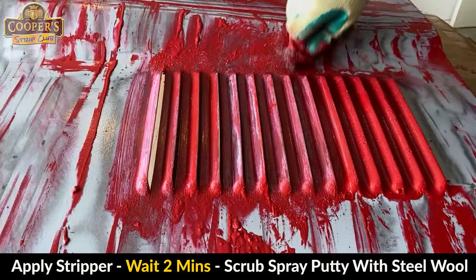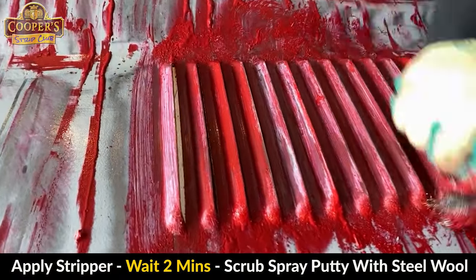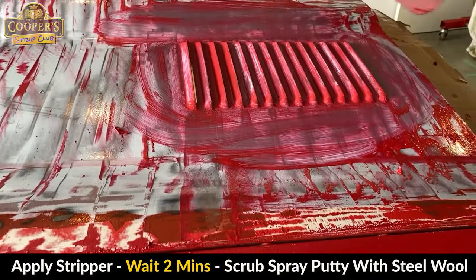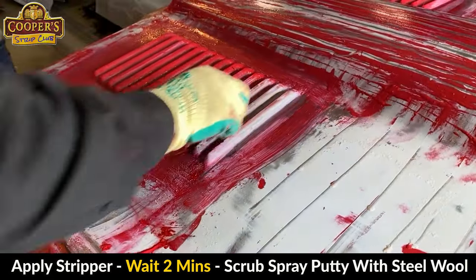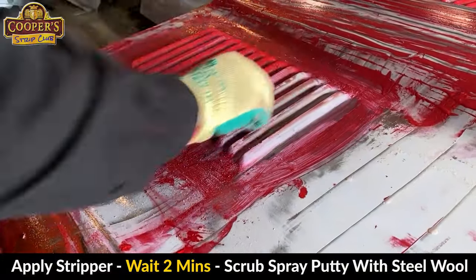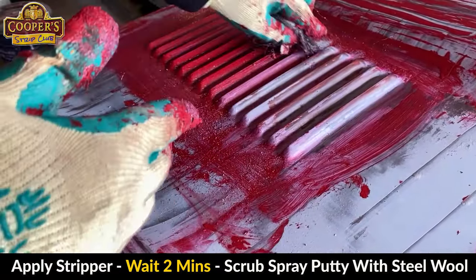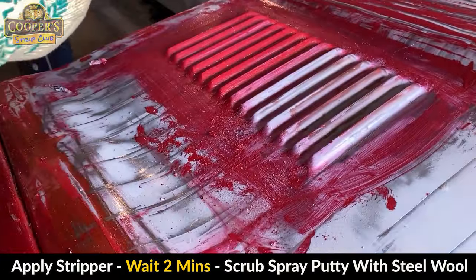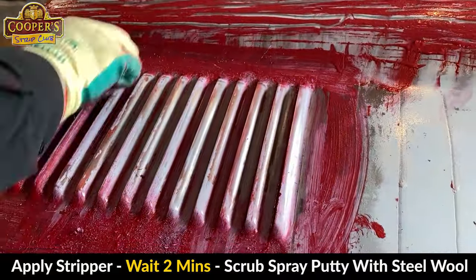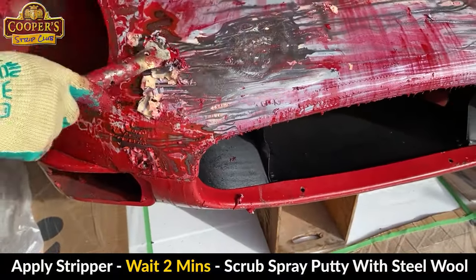This is a European steel wool — very long stranded, sharp, doesn't crumble like normal steel wool. So what we're doing here is stripping again, scrubbing with steel wool through the spray putty. There's still some there but we'll put on some more stripper. While we're carrying on with the main part, this will just keep softening.